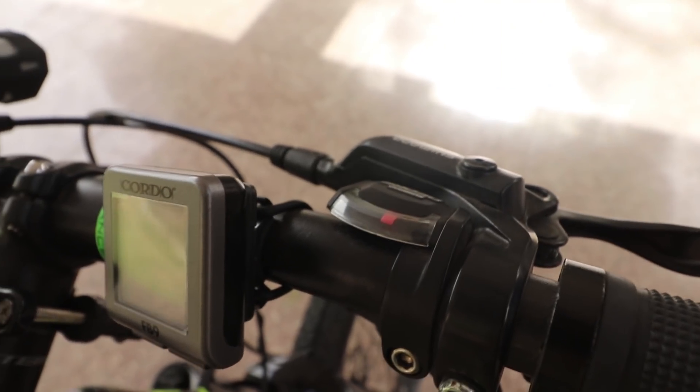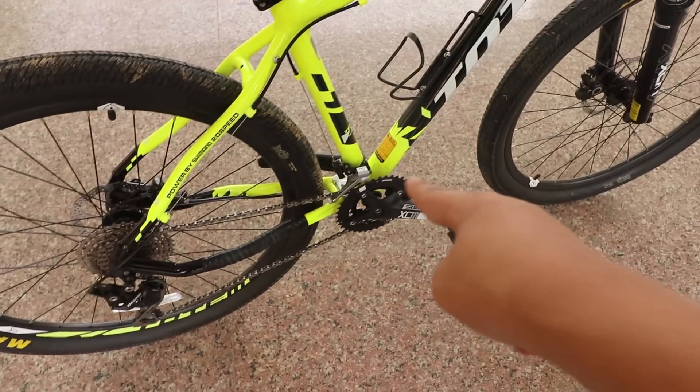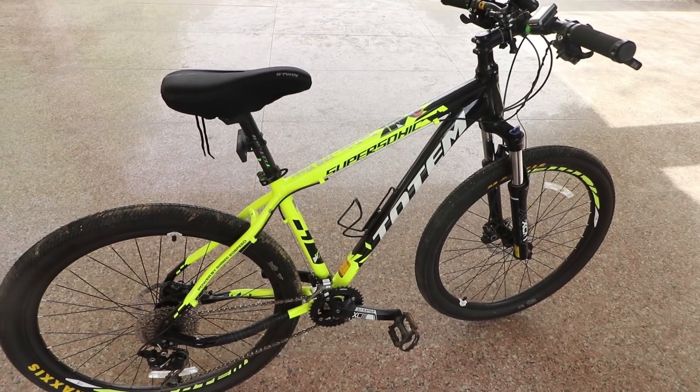In the bicycle, you get the Shimano Deore Shifters — you can see here and there. The bicycle is 20-speed: in the back direction you get 10-speed gears, and in the front direction you get 2-speed gears, totalling 20 speeds. You also get the quick-release system. This bicycle's MRP is 40,000 rupees, and you get the bicycle around 40,000 rupees.